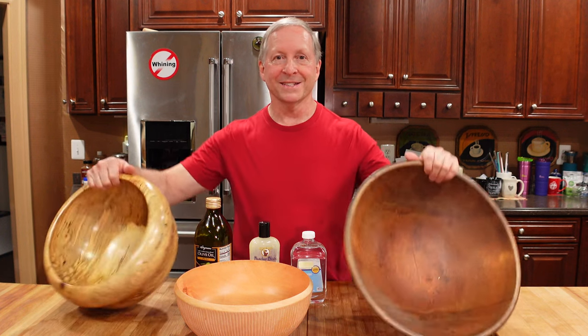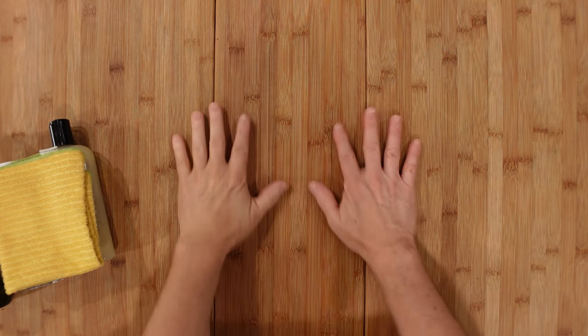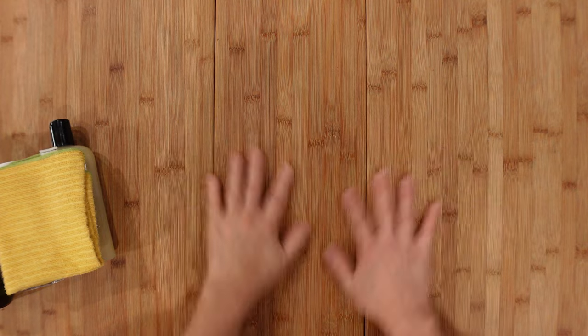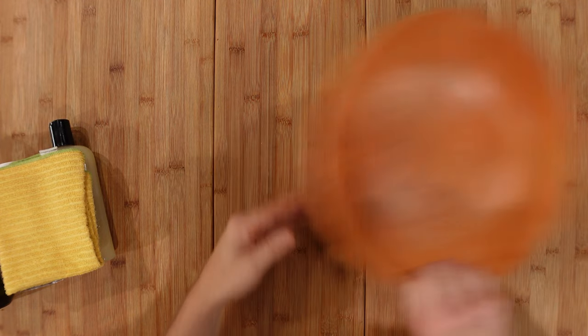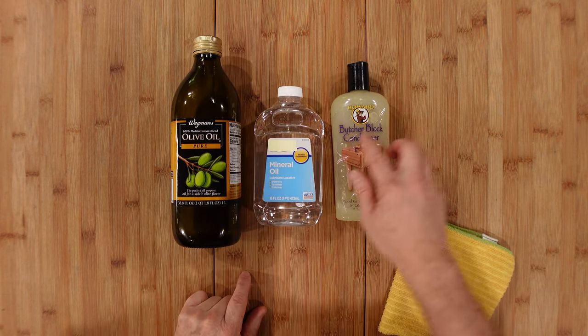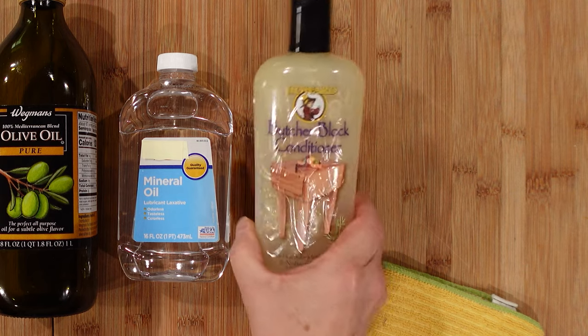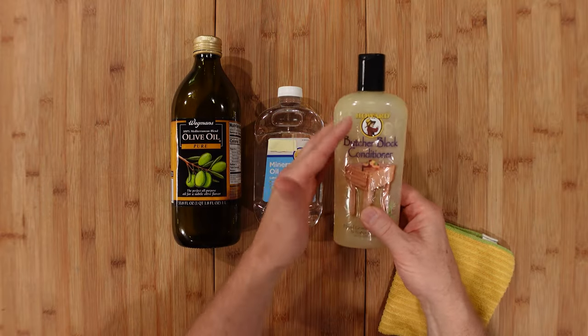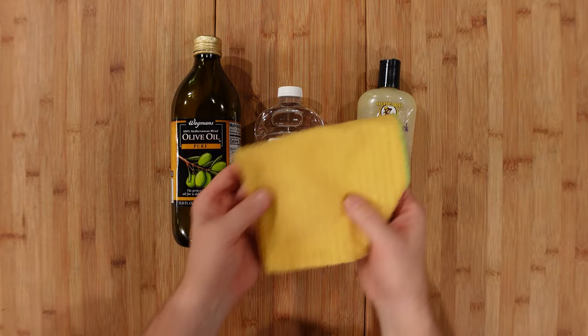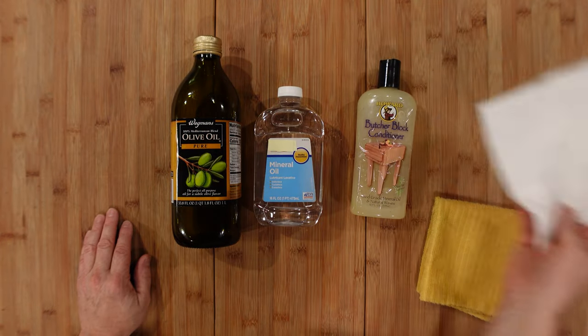This is an honest review — I paid for all the supplies with my own money. So let's go to a top-down shot and get into the details. The four tools you have in your wood cleaning arsenal, whether it's a cutting board or a bowl, are these: olive oil, mineral oil, this butcher block food-grade mineral oil natural wax combination — which works really well and is highly rated on Amazon — or just a regular cloth and water. You can use a paper towel if you don't have a cloth.